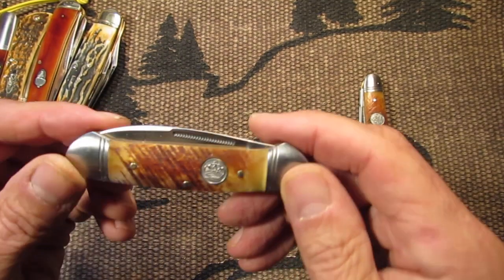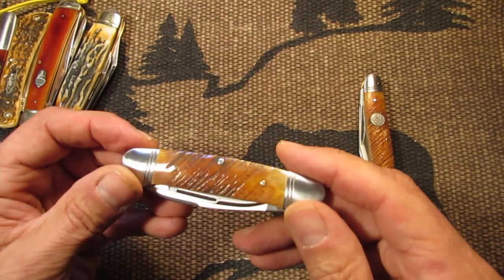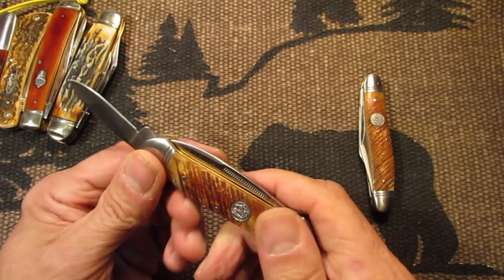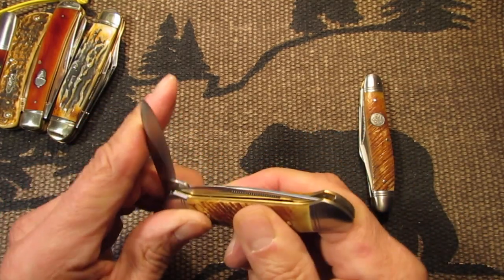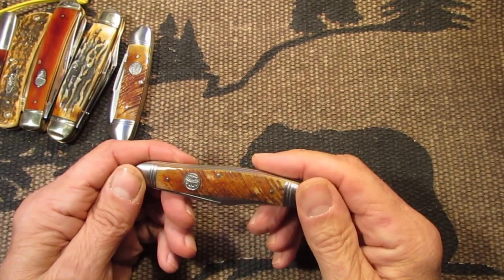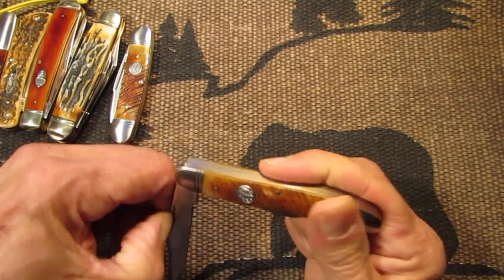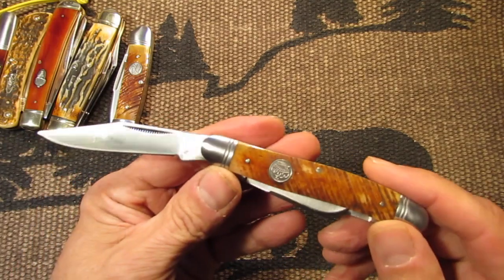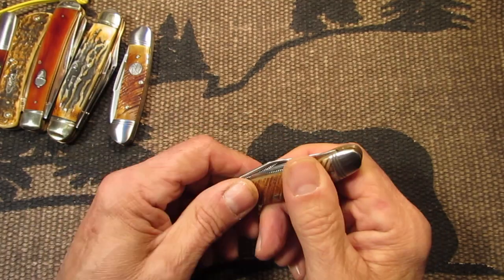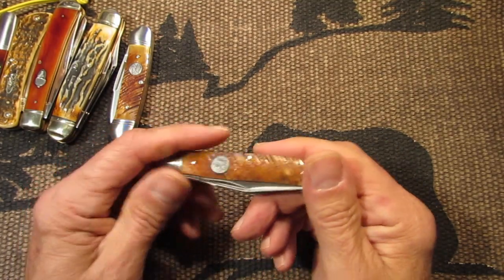Here's a Queen Canoe. This one's got some orange in the handle. These are nice knives too — I showed you a review on these. Nice snap, these are really nice knives. And here's a Saw-Cut Bone Queen Stockman. These Queen knives are just excellent. The Saw-Cut Bone in this series is just really nice quality.